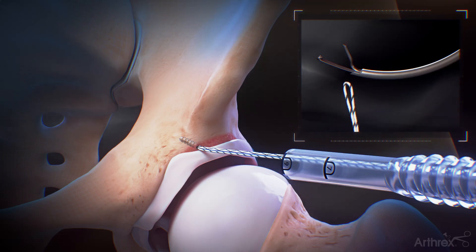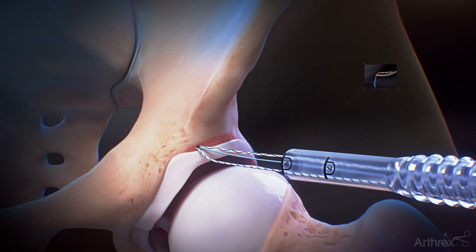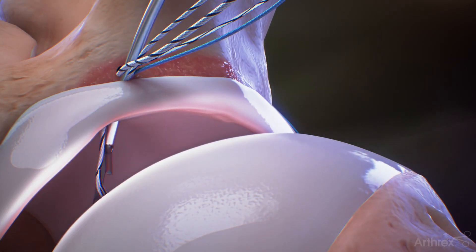Load the looped end of the shuttle suture into the jaws of the swift stitch suture passer. Use the swift stitch to pass the suture through the base of the labrum and release it into the joint space.